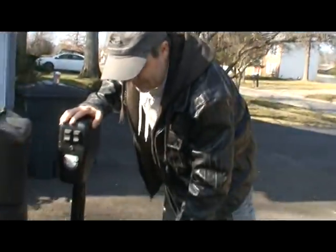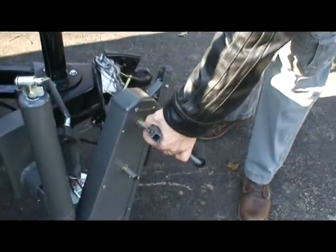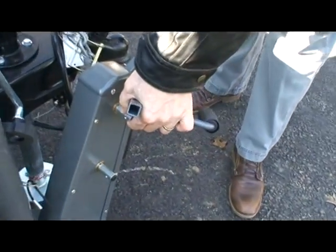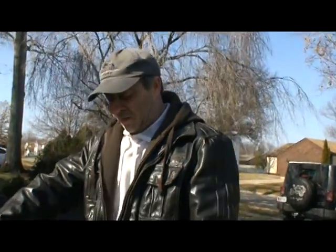There are two different speeds. You put the handle on, or you can also connect this to a cordless drill. The upper speed will allow the trailer to move faster. The second one down below means the trailer will move slower.